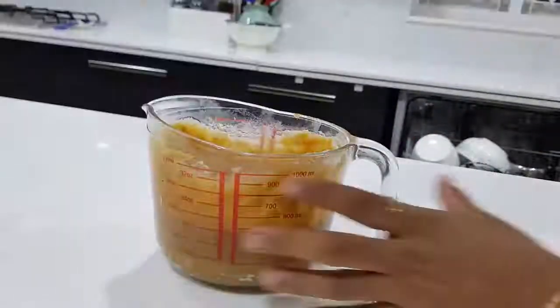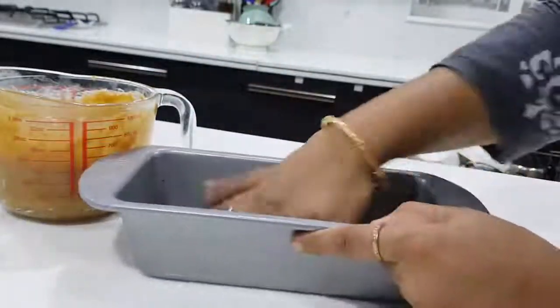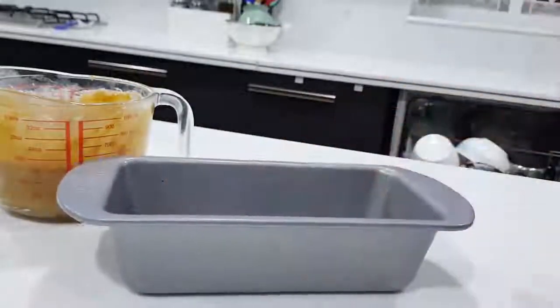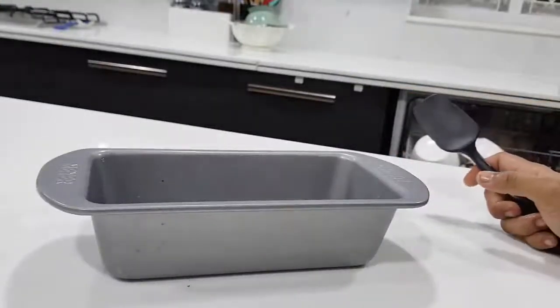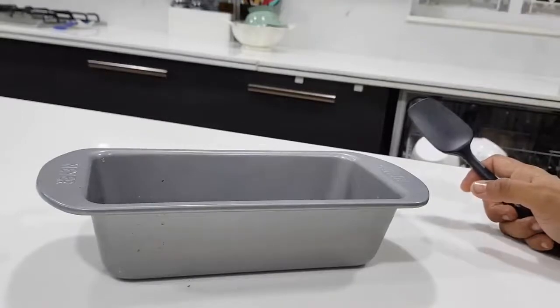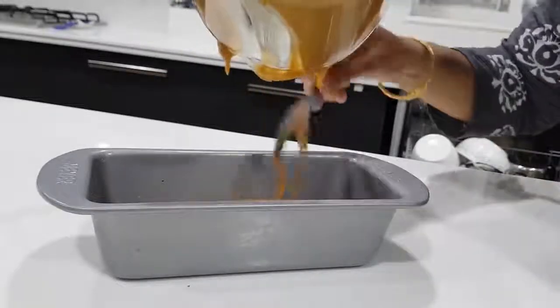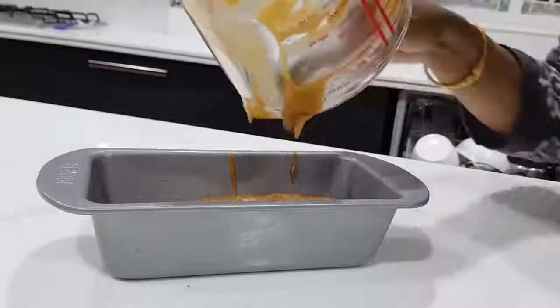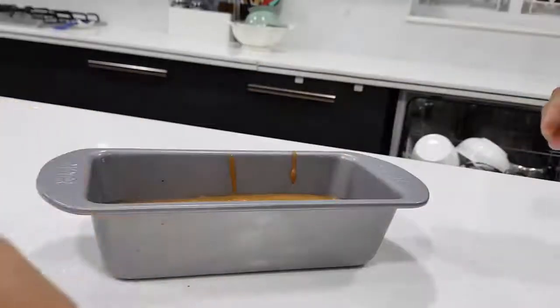The cake batter is ready. Here is a Meyer pan. Lightly oil and grease the pan. I use this pan — if you grease it, it will be easier to release the cake. Batter is done.